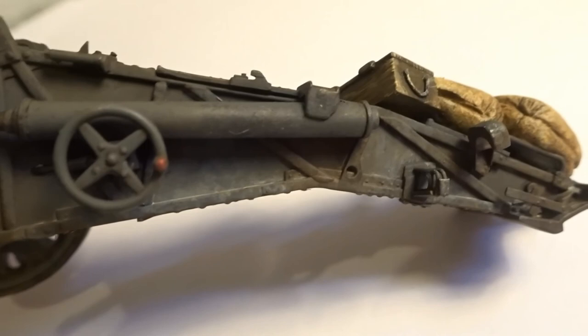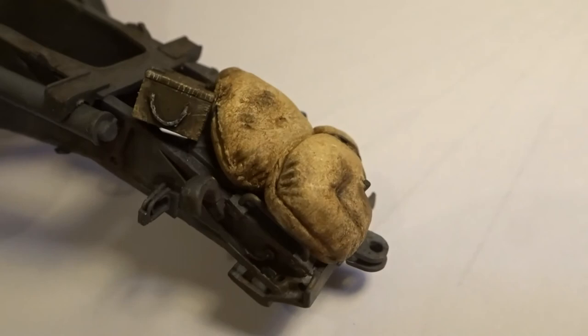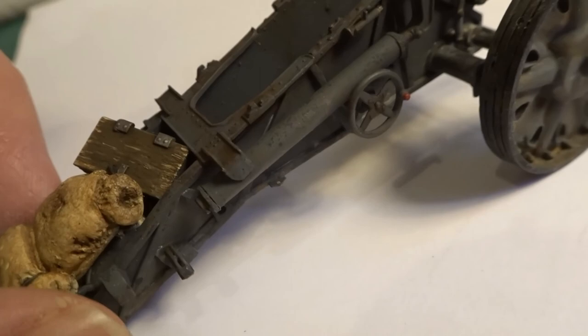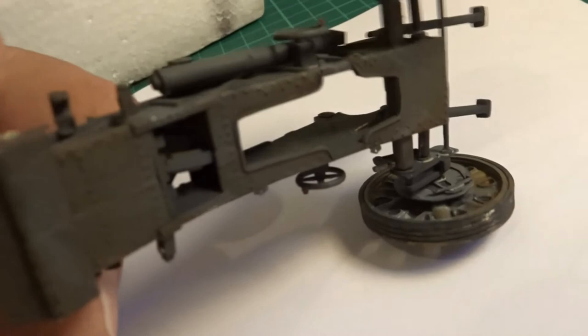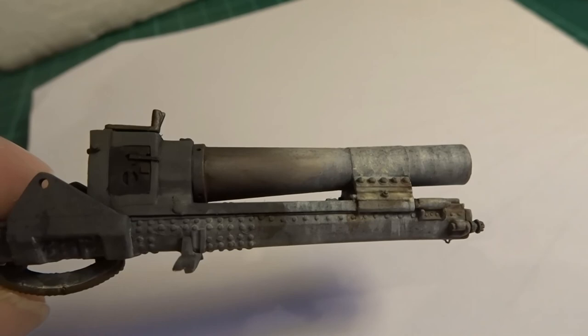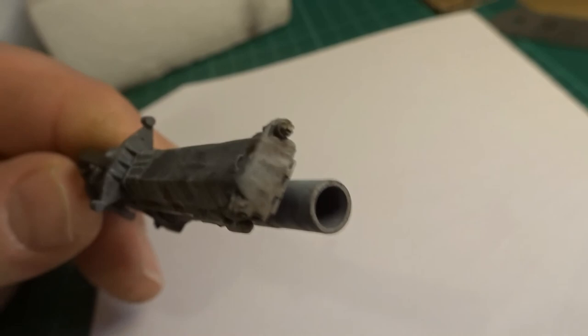The sandbags have been suitably distressed and painted. Coming around the other side, not a great deal will be seen underneath so just a few general washes have been done. Then finally the barrel itself — again very pleased with how this has turned out. Just general washes, and it will work in conjunction with the rest of the model.